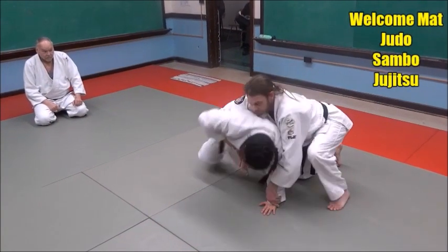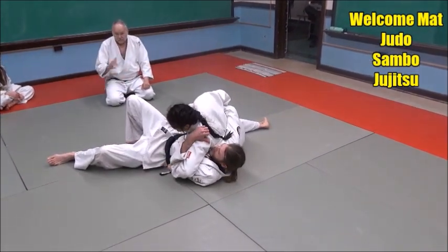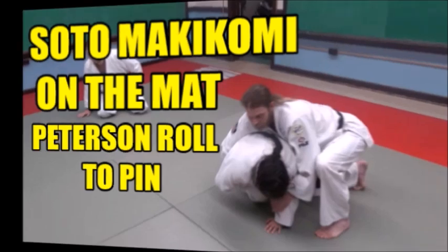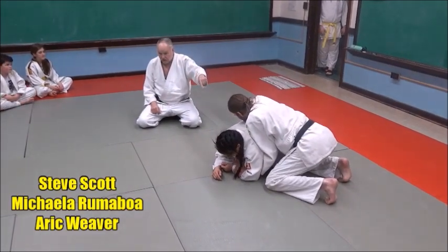I throw on the mat, and she holds it there for 20 seconds, she wins the match, right? If Eric is on the side, he's trying to break Michaela down.